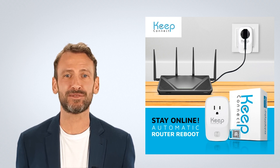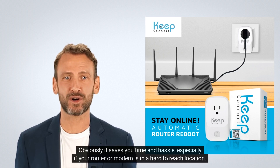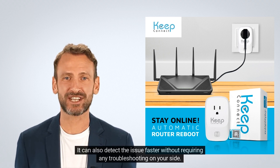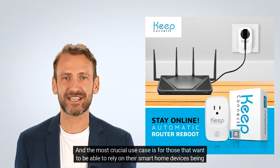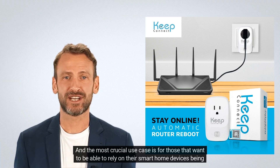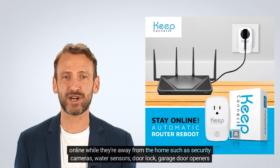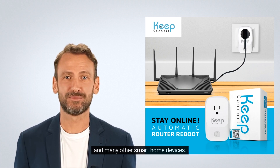Why is this better? Obviously it saves you time and hassle, especially if your router or modem is in a hard-to-reach location. It can also detect the issue faster without requiring any troubleshooting on your side. And the most crucial use case is for those that want to be able to rely on their smart home devices being online while they're away from home, such as security cameras, water sensors, door locks, garage door openers, and many other smart home devices.